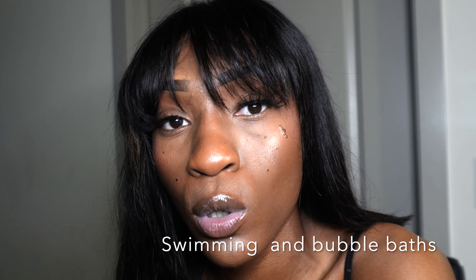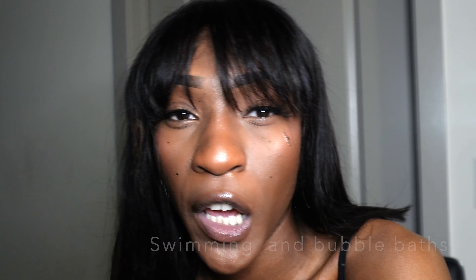Another thing you should avoid after a wax is going to swimming pools, mainly because of the chlorine in the water. Chlorine is a chemical, and as stated before, your pores are open. You also want to avoid being in the bathtub for a really long time in warm water, because you're circling in your own dirt with open pores. So just avoid all of those things.